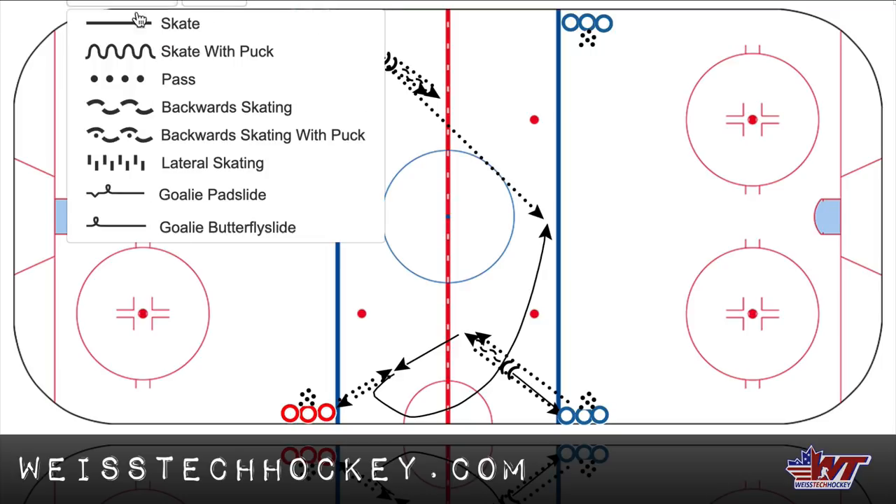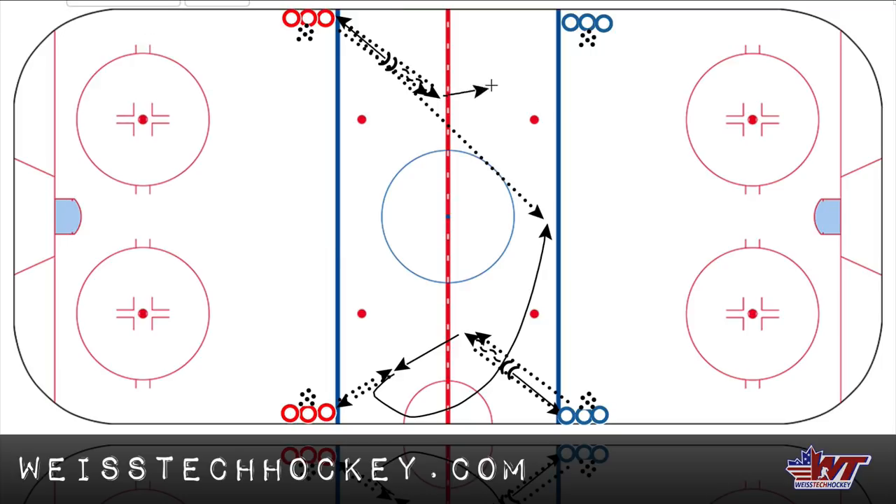And then the player opens up, skates forward towards the other line. And then once again, pass out — that's three passes — touch back — that's four. And then loops open like this, and busts across the blue line for a stretch pass from the opposite line.